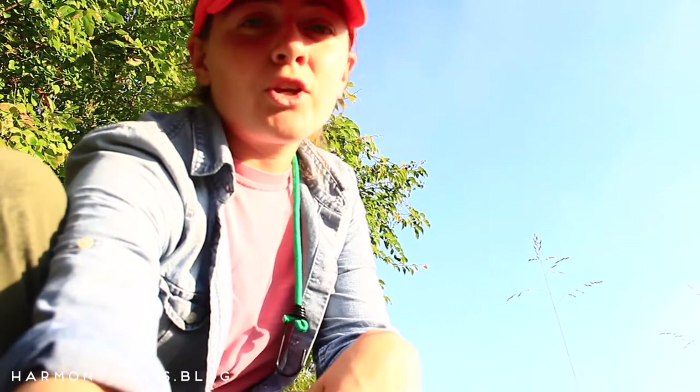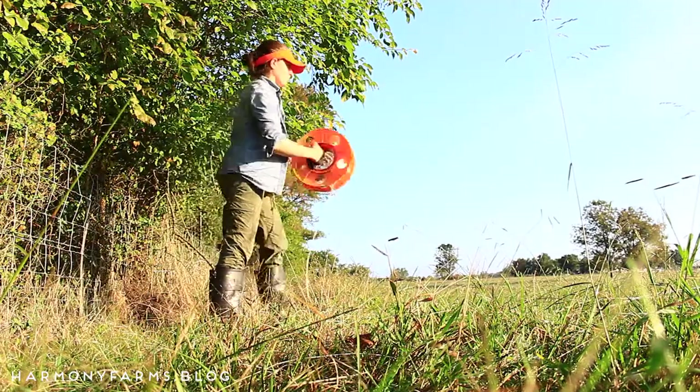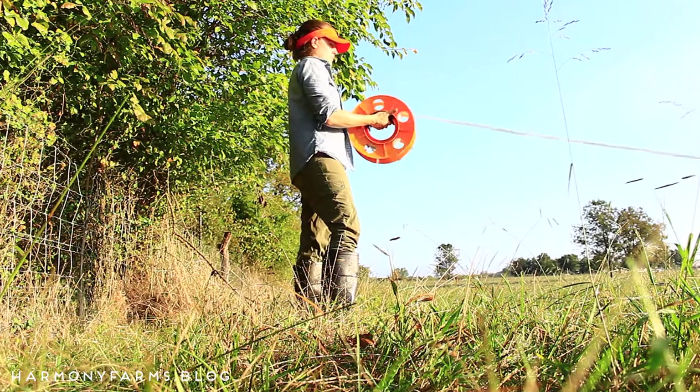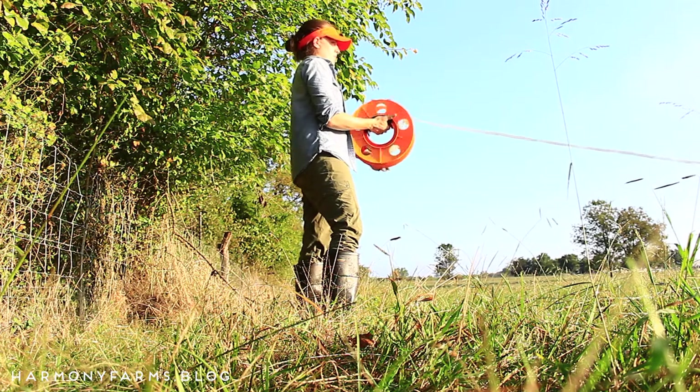We were initially on an every-six-day rotation, but the thing with sheep parasites is that they hatch out anywhere from three to ten days. So you want to move them off their previous area before those parasites have a chance to hatch out — that's why we chose 48 hours, because that eliminates the risk, in many cases, of those parasites having hatched and re-entering the body.